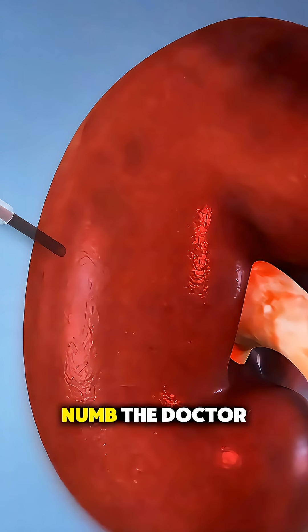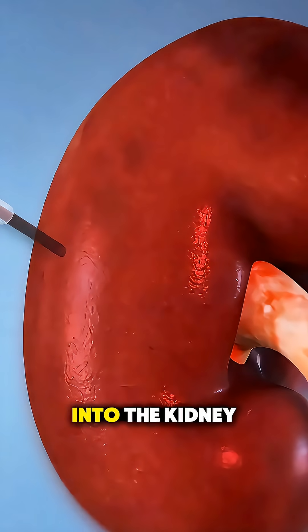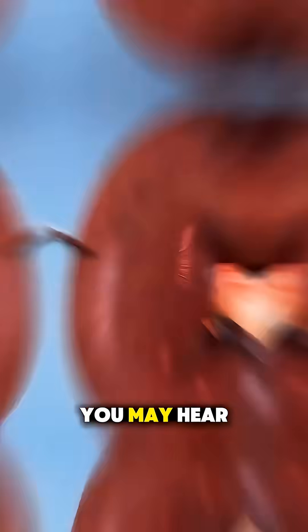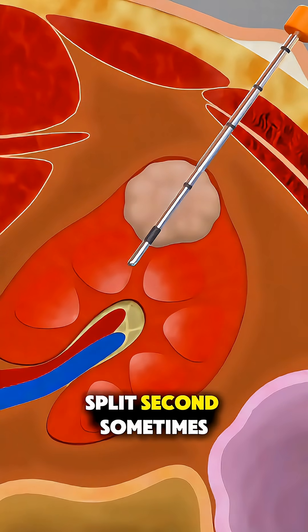Once everything is numb, the doctor inserts a thin, special needle through the skin and into the kidney to take a tiny sample of tissue. You may hear a quick clicking sound — that's the needle collecting the sample in just a split second.